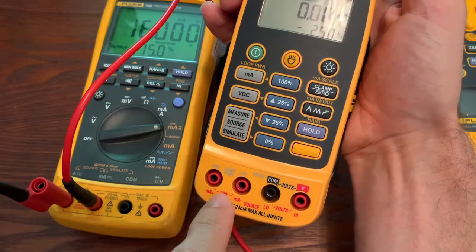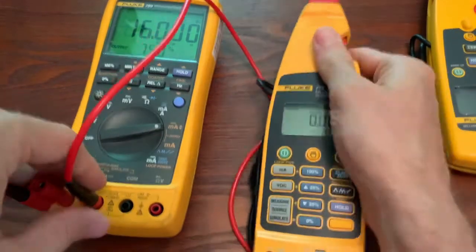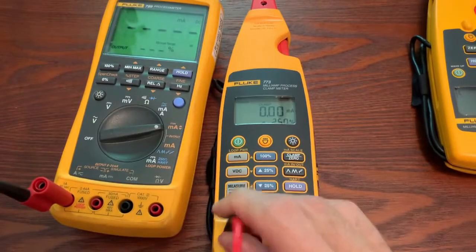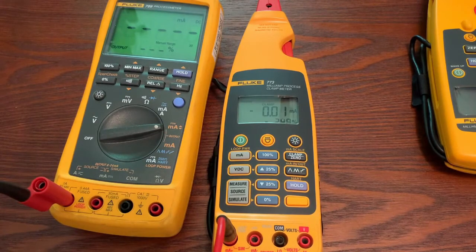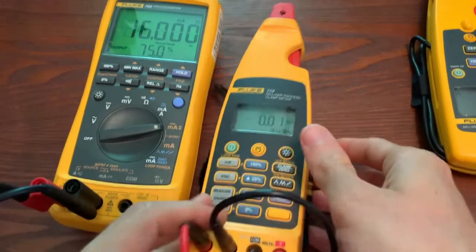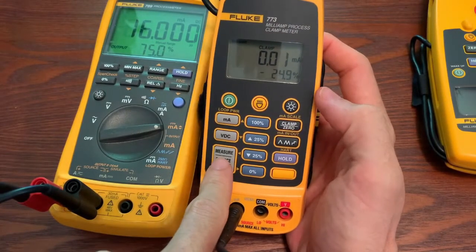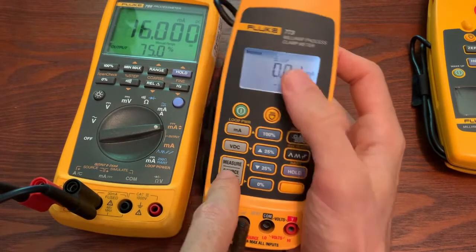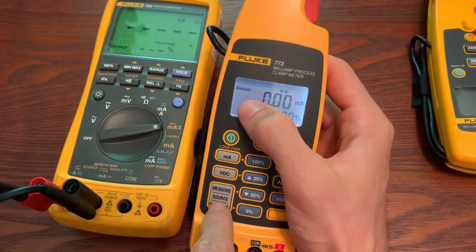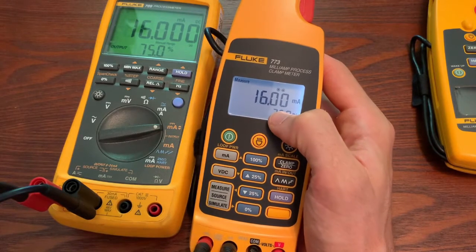Other ways that you can do this is with the ports. So we can actually measure 4 to 20 out with the ports. When you're measuring 4 to 20, we have to hook up in series. So I'm going to unplug one jack and add a second test lead so that we can have an in-series connection. To do this, we're going to click on this button and switch from clamp to measure, and then the ports. And now we can see we're measuring the output.